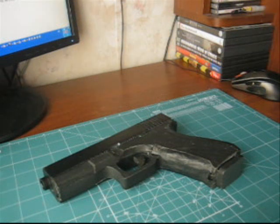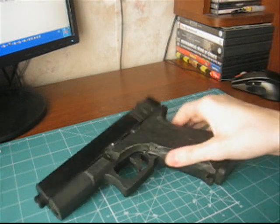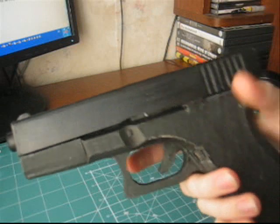Hey guys, today I want to show you my second gun. I planned it as a more realistic model than my first experience. In my first model, I made one of the most famous pistols — the Glock 17.